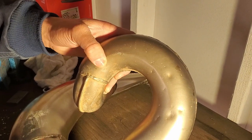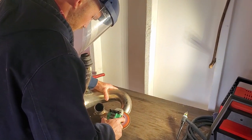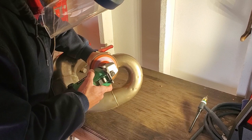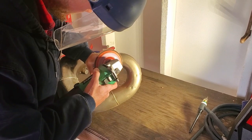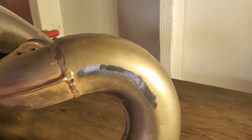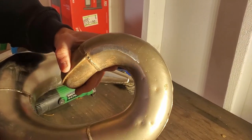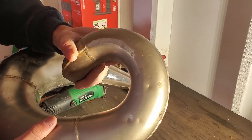Exactly what we wanted. That's just enough to scuff the surface a bit, get rid of this coating so that we can get a nice clean weld.